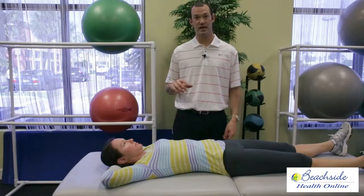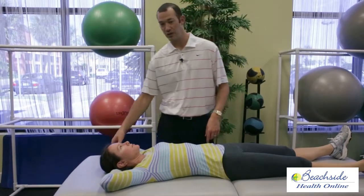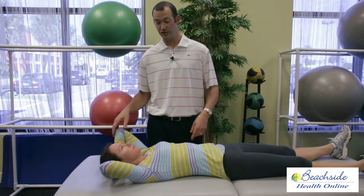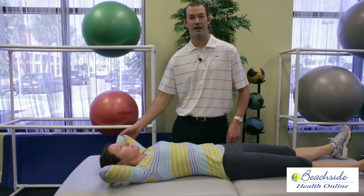What we're going to do here is a nice basic exercise to improve firing of the scapular muscles. A great way to do this is by placing the hands behind the head, and then what you're going to try to do is push your elbows towards the table. You should feel those muscles fire, and then bring them back up.